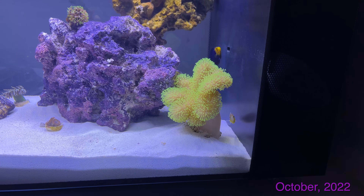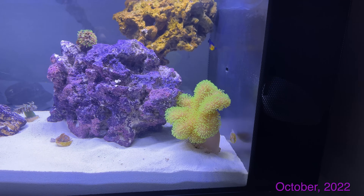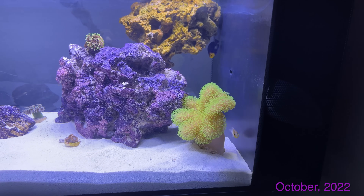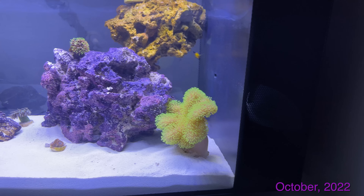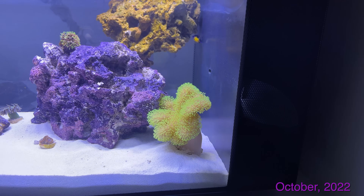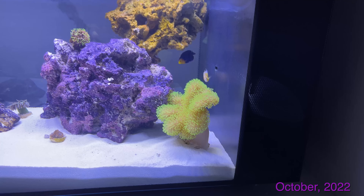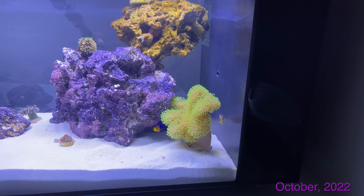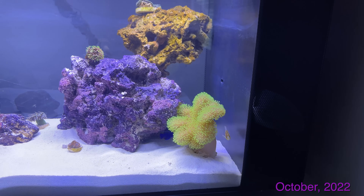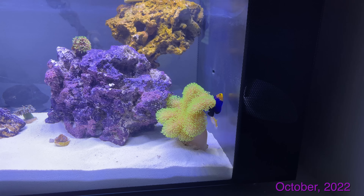This is my green leather coral. I've had this green leather coral probably a good 12 years now. When I got it, it started out like the size of a quarter and I've just grown it ever since — it's getting pretty big now. At one point it split off two little baby leather corals, which were put on frag plugs. I moved from my old house to my new one, and unfortunately the two little leather corals came off the frag plugs somewhere in my old tank and I just never found them.